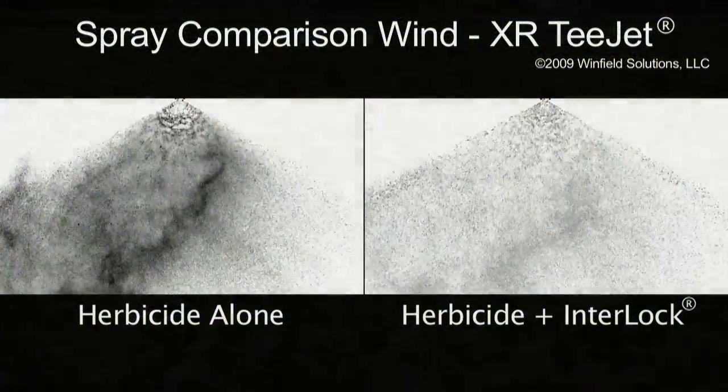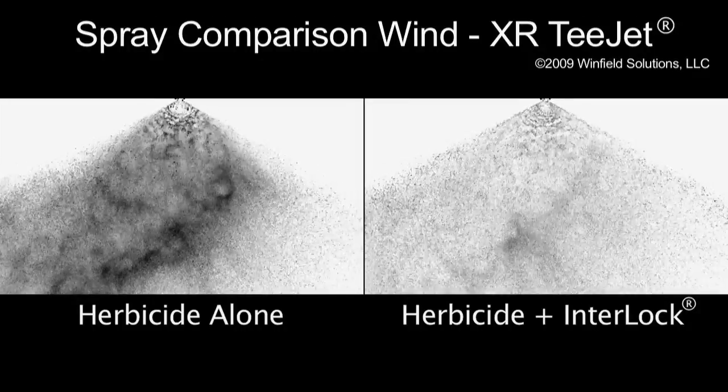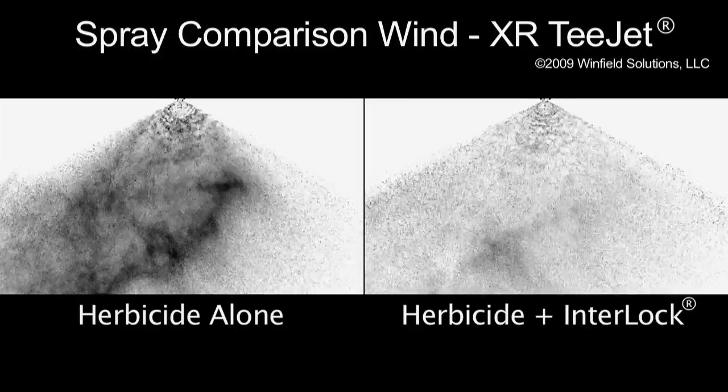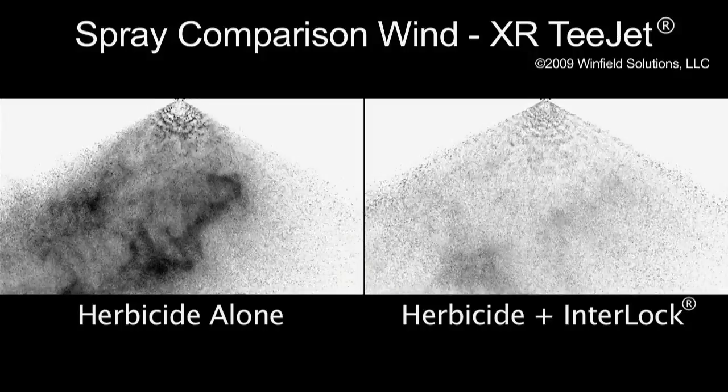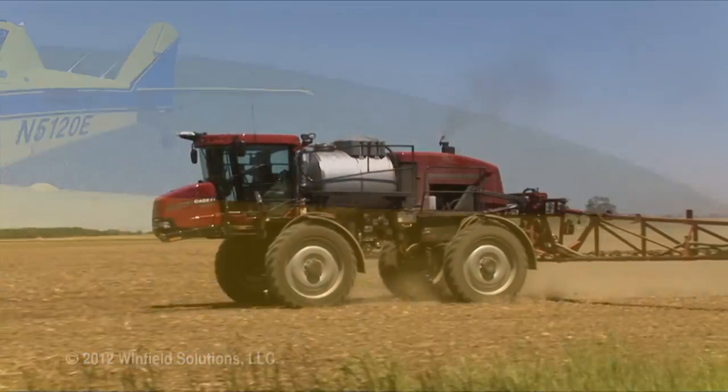Here's how it works. Interlock Adjuvant reduces fine droplets in your spray applications that can move off target. This means optimized performance for your investment. With a reduction in the number of fine droplets, your spray stays on your field.